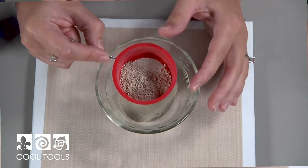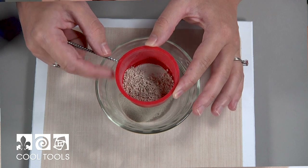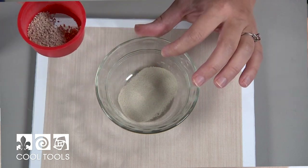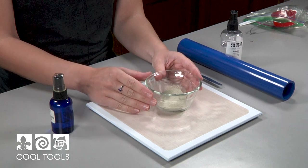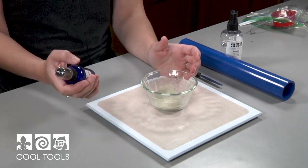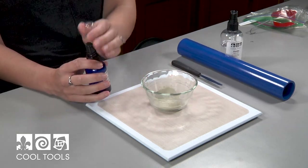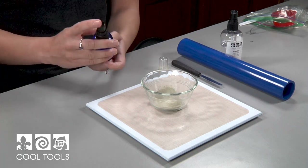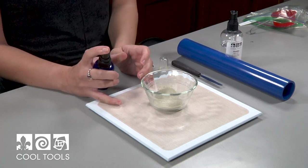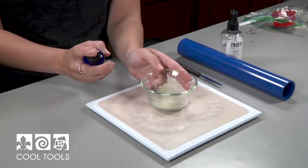Once I'm done sifting, the larger particles are going to go back into my mortar and pestle for additional grinding, and then these fine particles are ready to be reconstituted. I have my sifted clay here and I'm ready to add my distilled water. I like to use a spray bottle because it evenly distributes the water across the surface, and it's always much easier to add a little and add more if needed, so I'm going to do this sparingly.